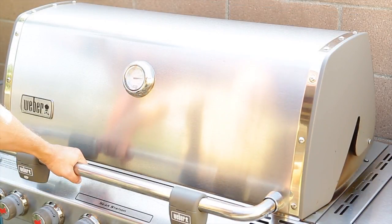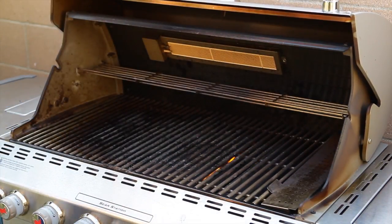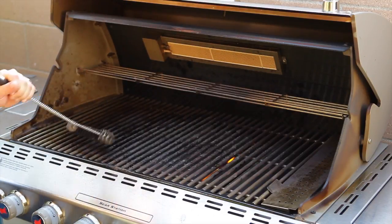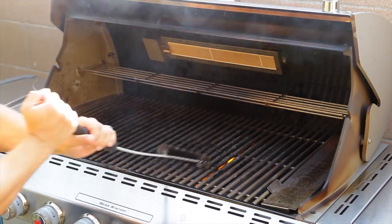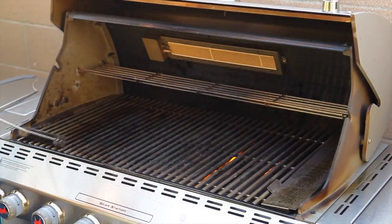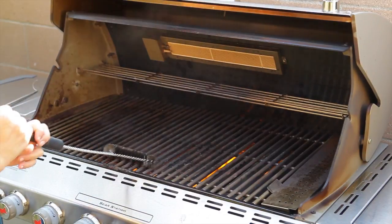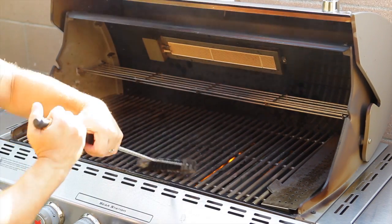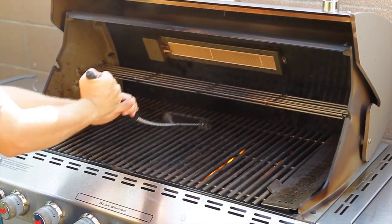Alright guys, we have been pre-heating the grill and we are at seven hundred degrees Fahrenheit — let's go ahead and clean the grill. After we finish cleaning it, we will season it. For those that don't know what I mean by seasoning the grill: you just take a paper towel, dip it in some vegetable oil, take your tongs, and brush it over the grates. That puts a little film of oil on it — that is how you season it. Let's go ahead and do that now.